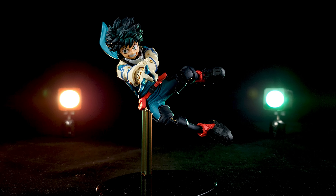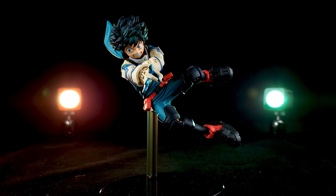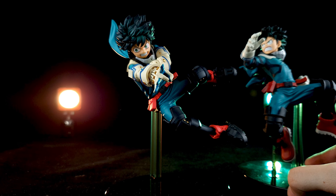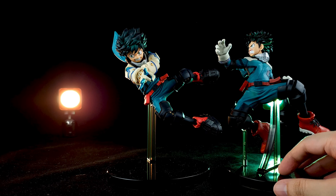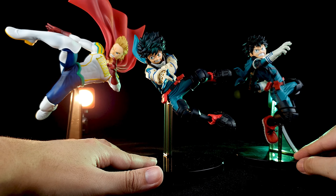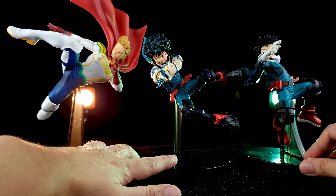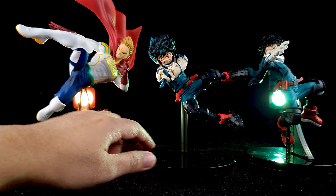I didn't know this figure was coming out, and now that I have it I'm really impressed and glad I got it. As a quick comparison, here is Amazing Heroes Volume 1 of Deku — I think this is the first Deku we got. And here's another Amazing Heroes figure, Lemillion — it scales perfectly with the other figures. This is Deku's first hero costume compared to his upgraded version, and they look very nice together, scaling perfectly.